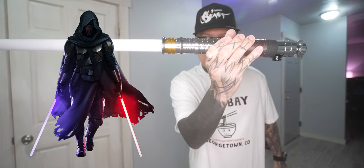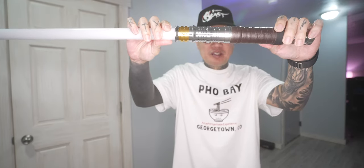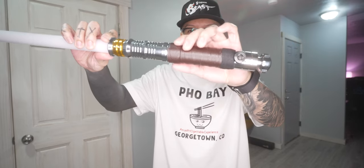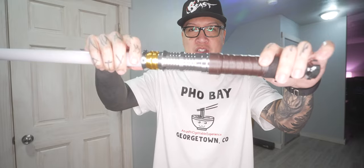And this is my new Revan lightsaber that Endsabers sent me. This is probably one of the best looking lightsabers I've ever received. It came with this grip tape which I absolutely love on lightsabers. Let me show you guys what it all comes with in the box.